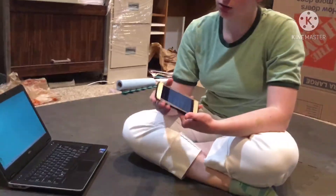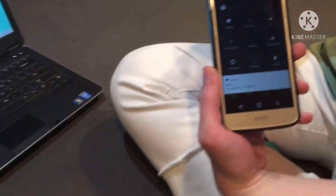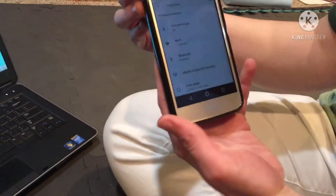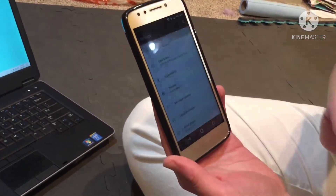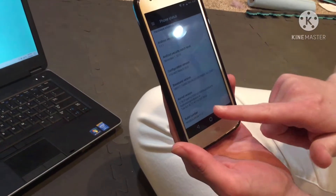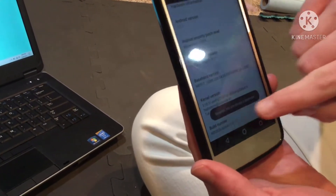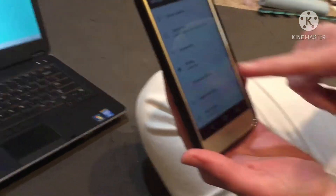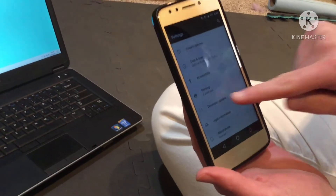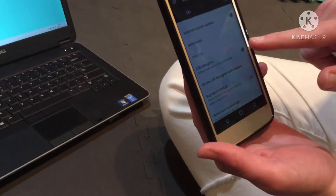To install stuff for the phone, first you'll want to get into the settings on your Android device. You'll want to go into About Phone and make sure if you are not a developer that you become one. To do that, you'll want to hit build number seven times and it will let you know. Once you're a developer, you'll see an option called Developer Options.